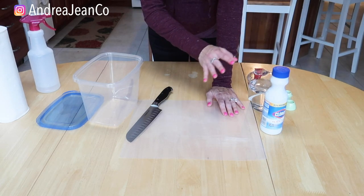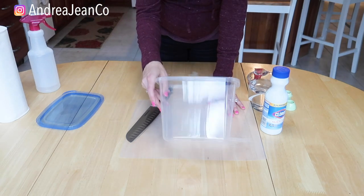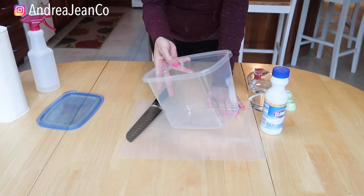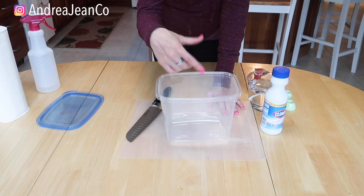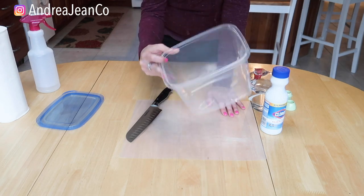These wipes are going to be so easy — they're going to use things that you probably have laying around your house. This container right here I just picked up at the Dollar Tree. If you have an old container that you've bought disinfecting wipes in before, I would use that. I currently have a container of wipes but it's not used up and I don't want to empty it out, so I'm just going to go with what I got at the Dollar Tree.